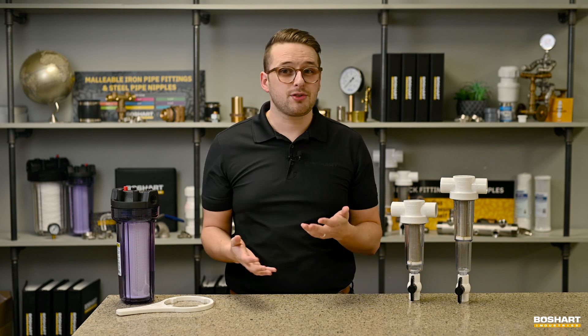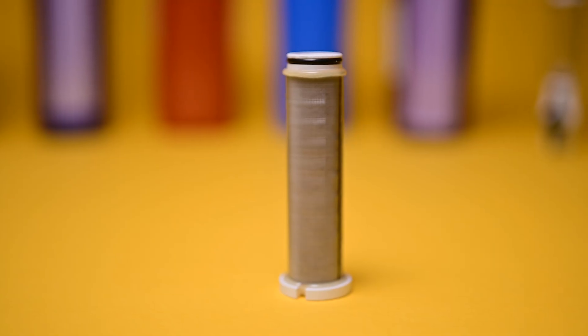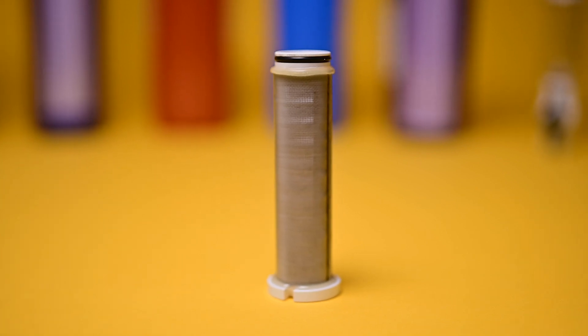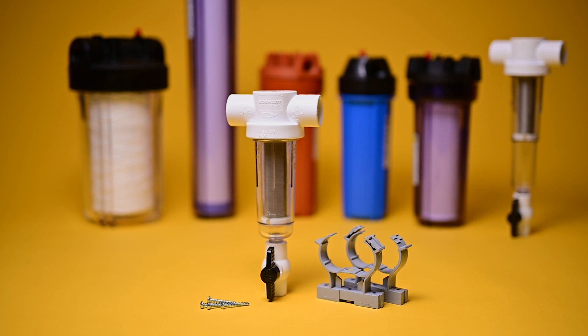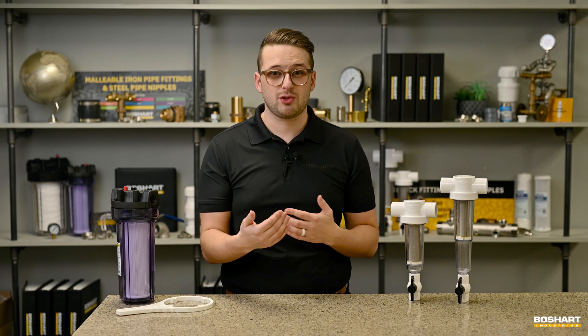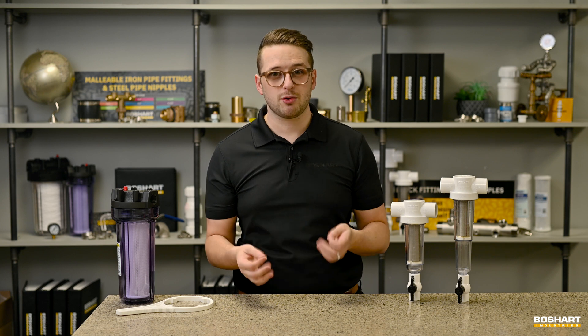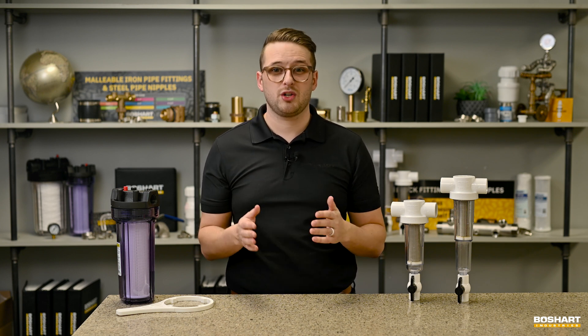For many users, this is a cost savings, as spin-out sediment filter and separator cartridges can be removed, rinsed off, and put back into the spin-out sediment filter housing. Because they extend the life of your traditional water filter cartridge, you will save money over the course of time by not having to replace the traditional water filter cartridge as often.